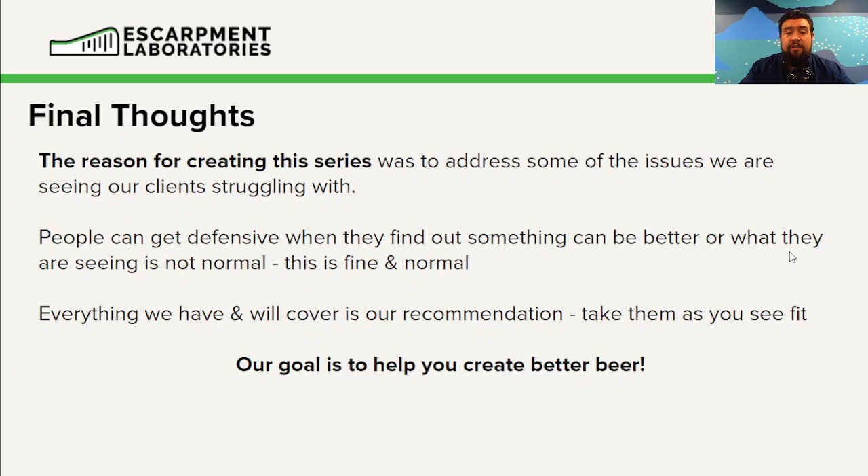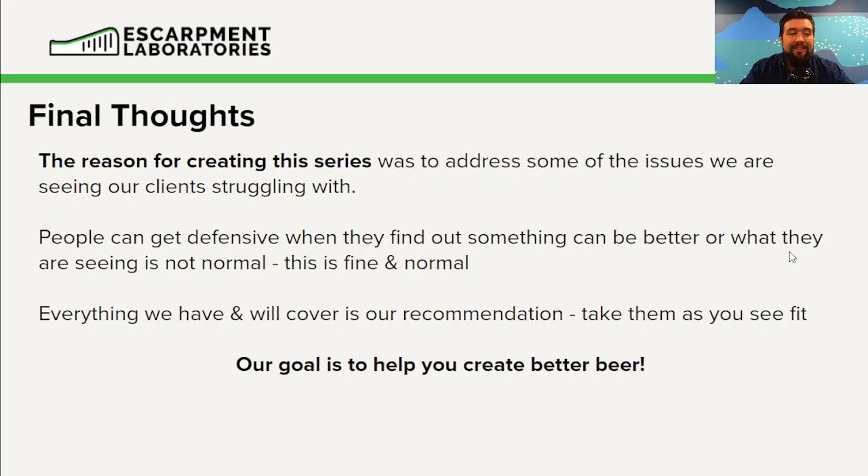Our goal here is to help you guys make better beer. I hope everyone who's watched and enjoyed this series has gleaned some things they can apply in the brewery to improve their process. With that, that's a wrap for today — thanks to everyone for tuning into the first half of Yeast Basics 2. Next week we start the second half, all about applying yeast cells and ensuring your culture stays happy and healthy throughout its use. Cheers, everyone.